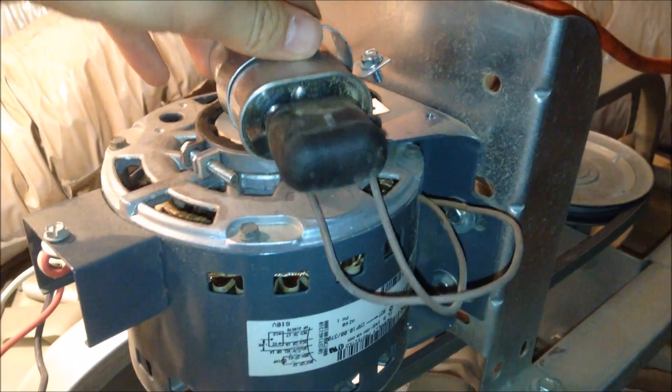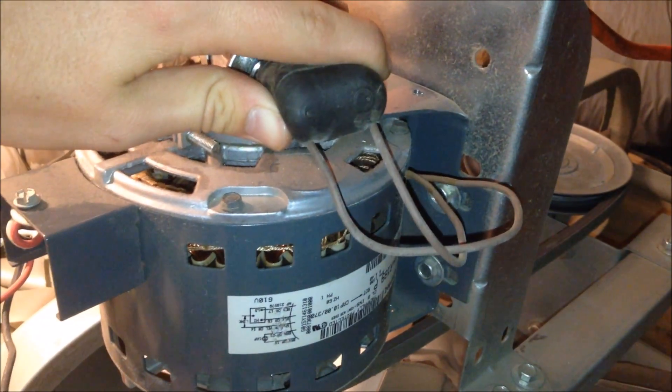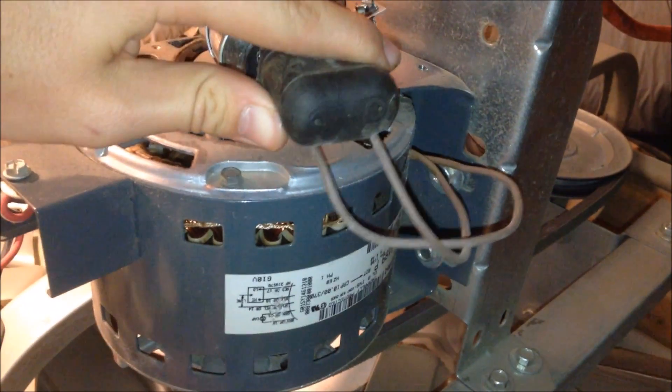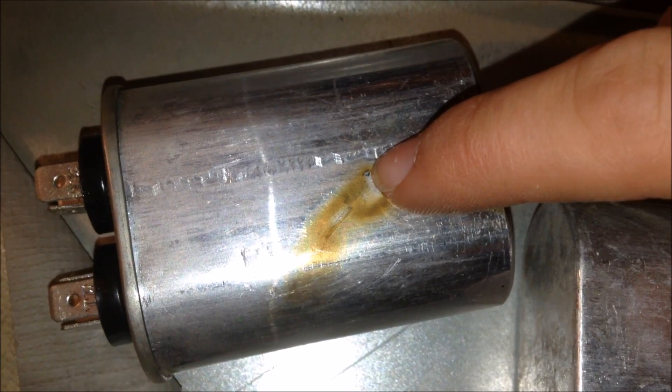To change this capacitor, I'll unscrew the bracket that holds it in, take off the rubber cap, and remove the two wires that hold it to the motor. As you can see from the burn marks in the capacitor, this motor got very hot.